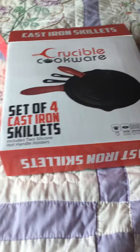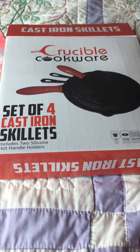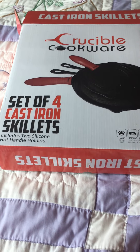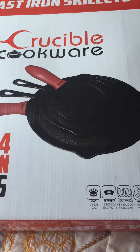Hey, it's Majenica. I wanted to show you these really awesome Crucible Cookware cast iron skillets. I got these in and I'm pretty excited because I love cast iron — I have a ton of it and I love it.